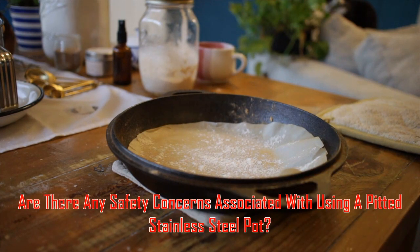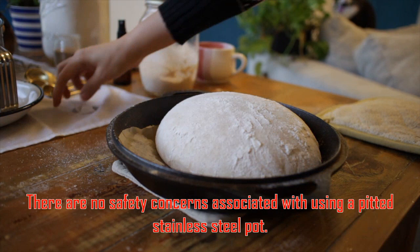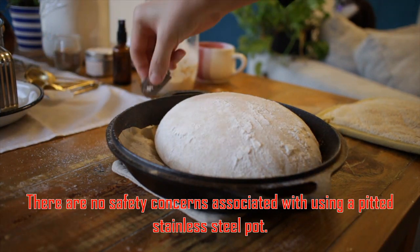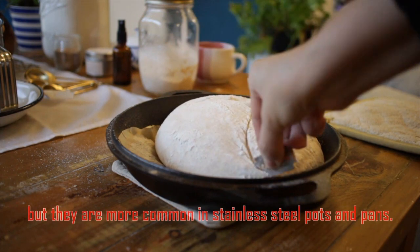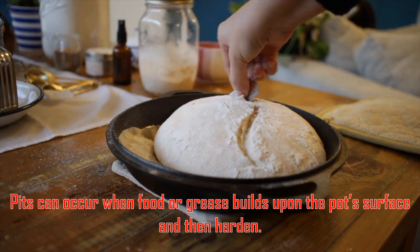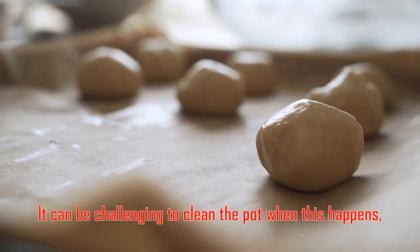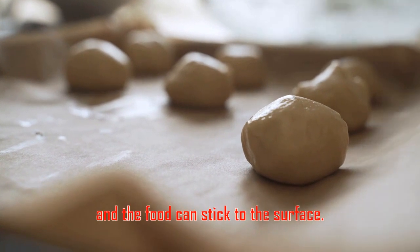Are there any safety concerns associated with using a pitted stainless steel pot? Pits can occur in cookware, but they are more common in stainless steel pots and pans. Pits can occur when food or grease builds up on the pot's surface and then hardens. It can be challenging to clean the pot when this happens, and the food can stick to the surface.